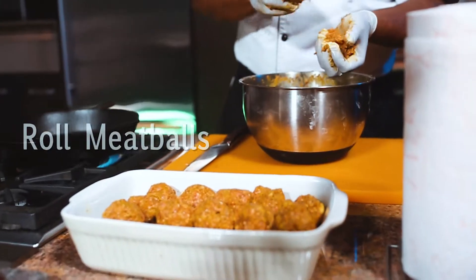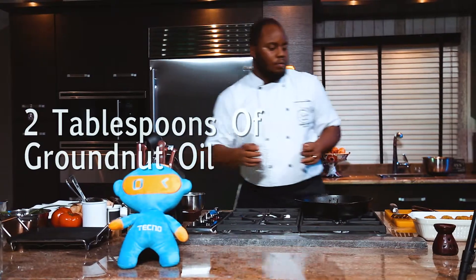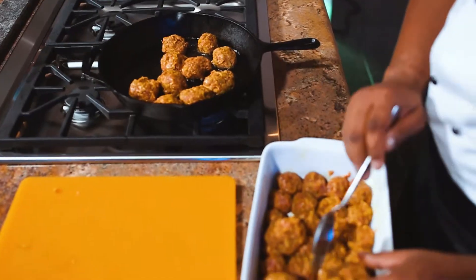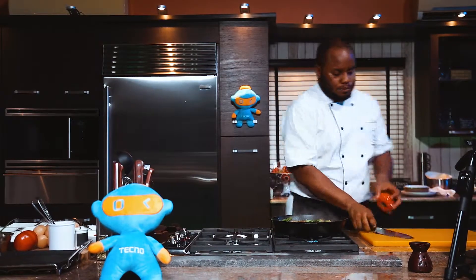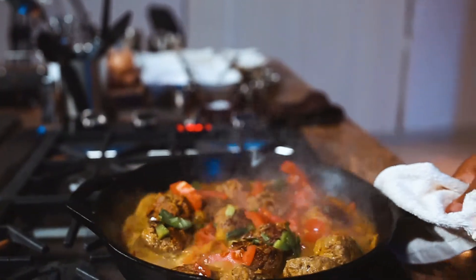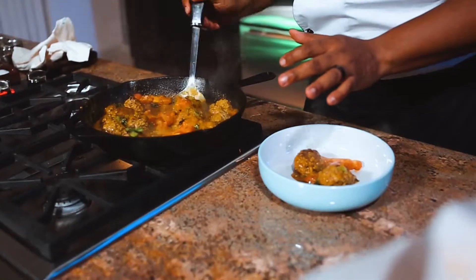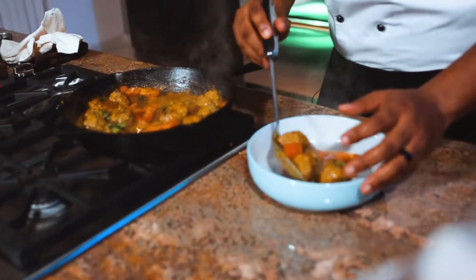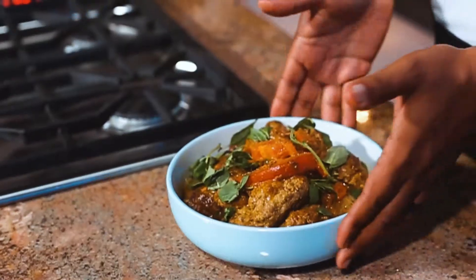I'm just going to finish up rolling these balls. Two tablespoons of oil — you want them to cook for about a minute on each side. Your leftover coconut milk and fresh basil. I have this beef tomato, cut it into chunks, and I'm just going to put that on top. It's ready now — and you just get your last little pieces. And there you have it.